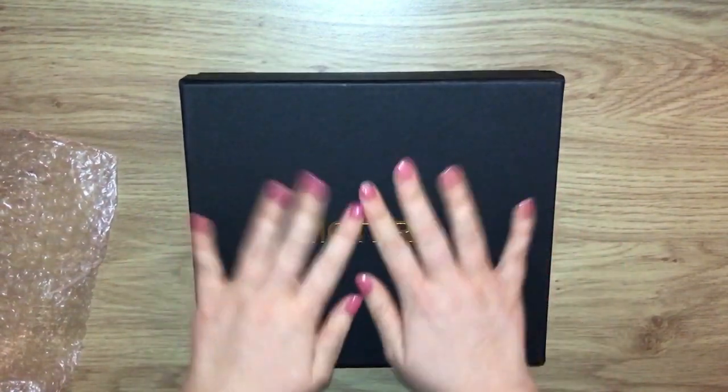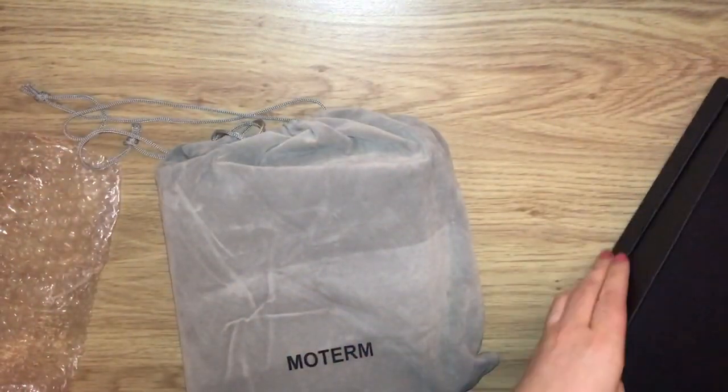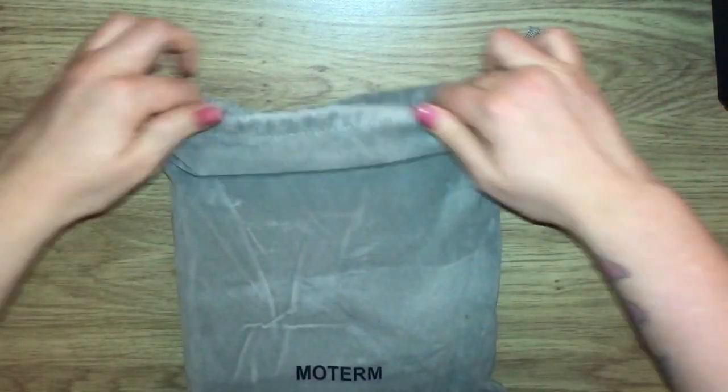My other one just came in the brown box, so I love that this one comes in the black box. We've got the dust bag here, and the size I've been wanting to try out is the personal wide.